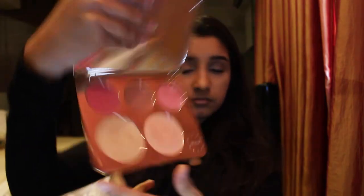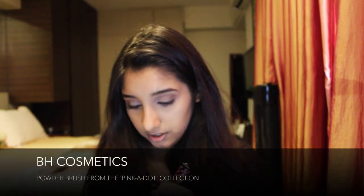Then taking my favorite highlighting palette — the BECCA x Jaclyn Hill Face Palette — I use the shade Champagne Pop on my ELF blush brush and apply it just above my cheekbone, very lightly. Then taking my ZOEVA Petite Fan brush, I run the same shade on the bridge of my nose, my cupid's bow, and brow bone. Then I take my MAC Peach Twist blush on my PH Cosmetics powder brush and apply a small amount on the apples of my cheeks.